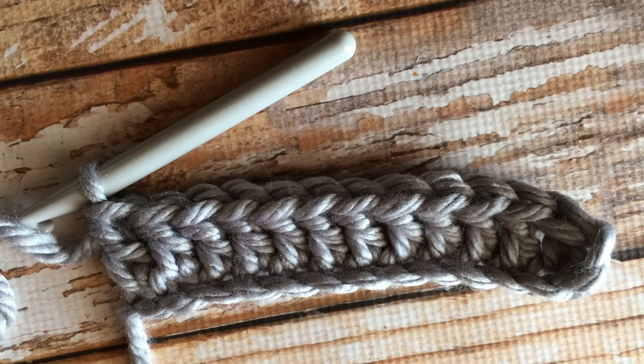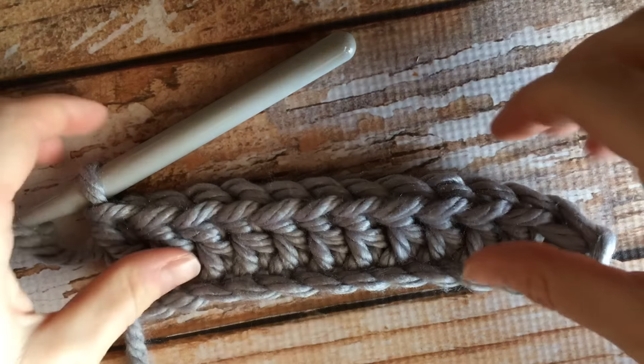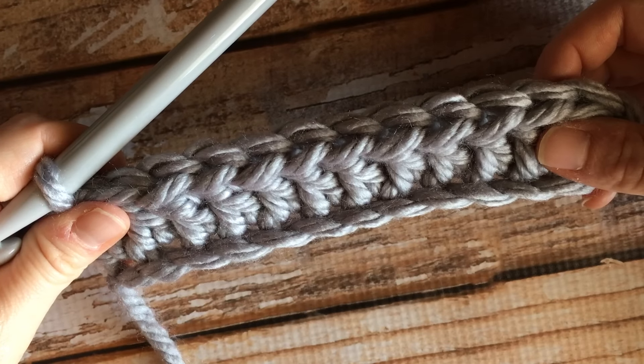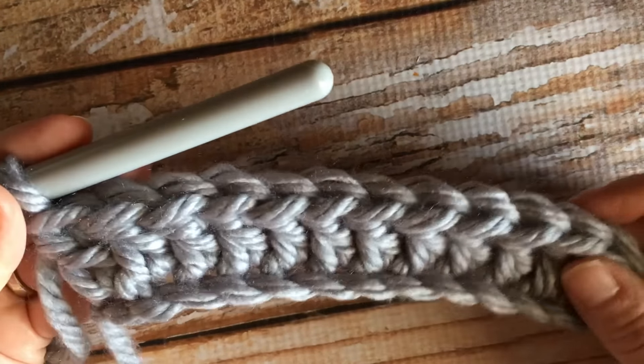Hello everyone, my name is Bethany and in this video I'm going to show you how to do the double crochet decrease, or DC two together. In the pattern it will either say 'DC decrease' or 'DC2TOG' — double crochet two together. I'm starting with a foundation of double crochet stitches.